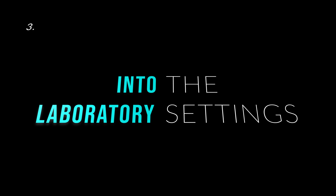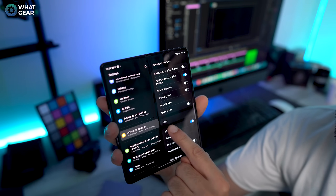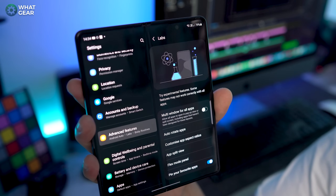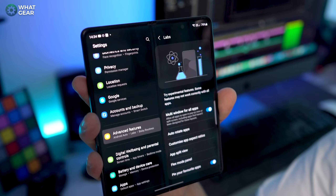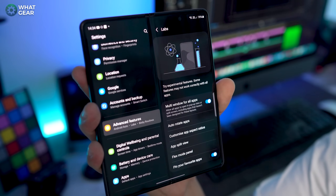Number three, step into the laboratory. Go to your settings page, go to your advanced features menu, and here we have another sub menu called the lab. Here is where most of the unique features for the big screen live. I do recommend you turn on multi window for all apps. Some apps are already optimized for a folding display, but some aren't — and if you turn this on, you can force those apps to do it as well.